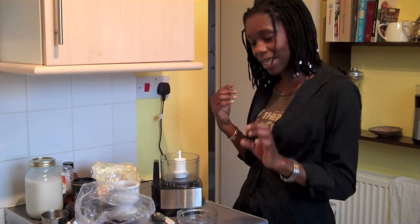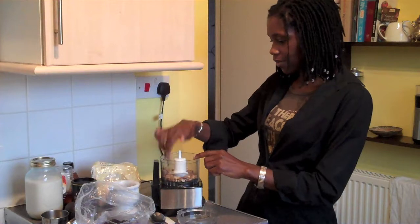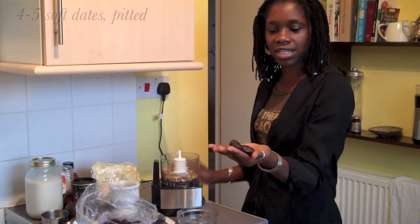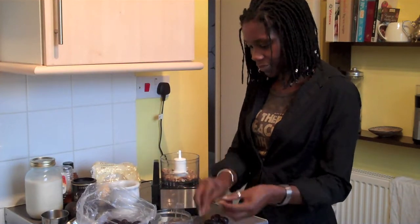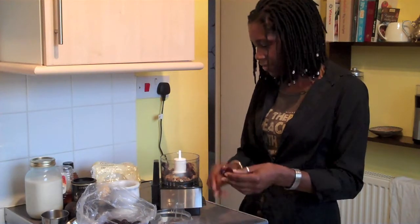So it starts with a nut-based base and I'm going to put a quarter cup of walnuts in the food processor. And then I'm going to use four dates — these are just ordinary dates. Walnuts and chocolate go really well together in brownies. You get chocolate brownies and they have the walnuts in the bottom; I'm kind of going for that sort of flavour.